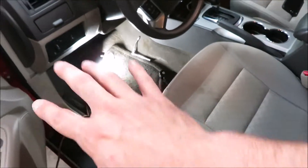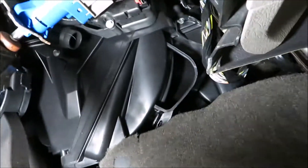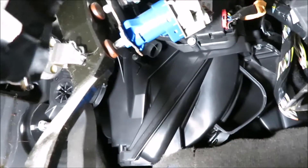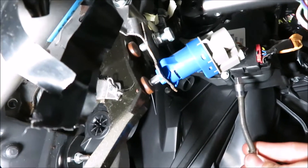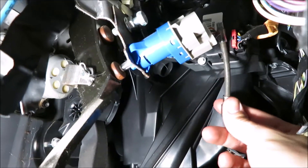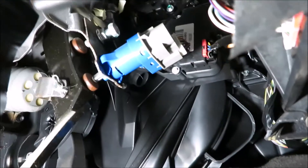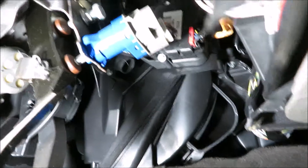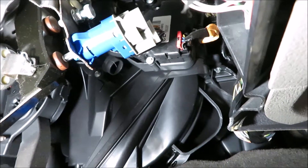Put the seat all the way back so you have plenty of room in the footwell. Come down in there — the actuator is right behind that blue piece. There's a bolt here and a bolt right up there, and then that's your plug, which is going to come out. Your new one just goes right back in. It's a little restricted for movement, but it's simple and easy.